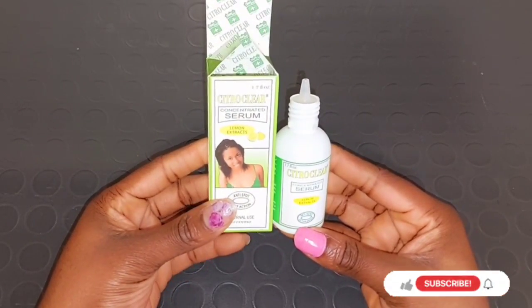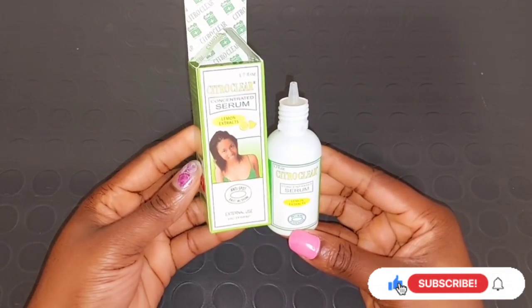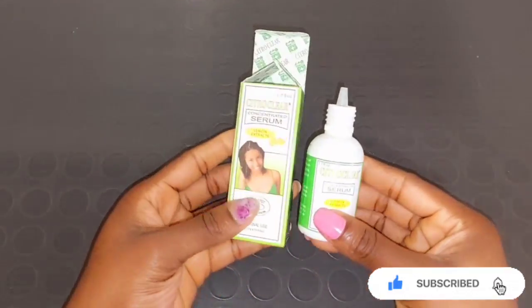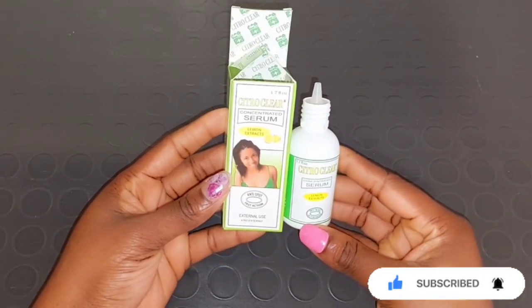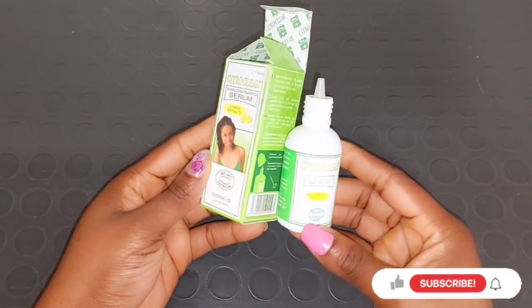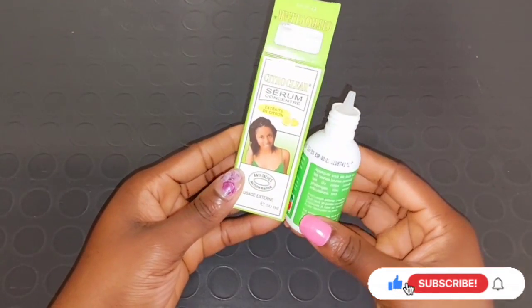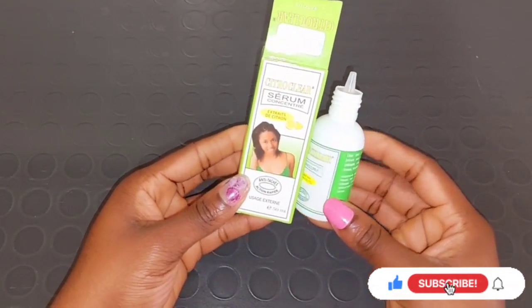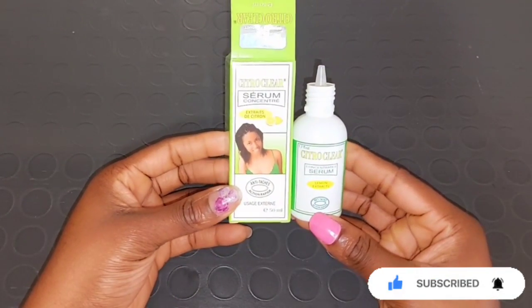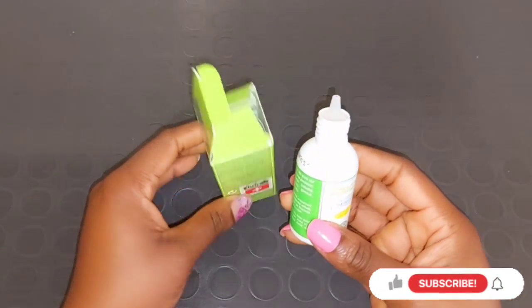That's why if you're using it all over your body, you should mix it into your body cream — it's going to work perfectly well. If using it all over your face, mix it into your face cream. Or if only some parts are darker — like your elbows, knees, foot, or knuckles — that's where you can use this serum directly to massage. Use it for three to five days, and when you notice it's working and lighting up faster, you can stop and then mix it into your body cream.